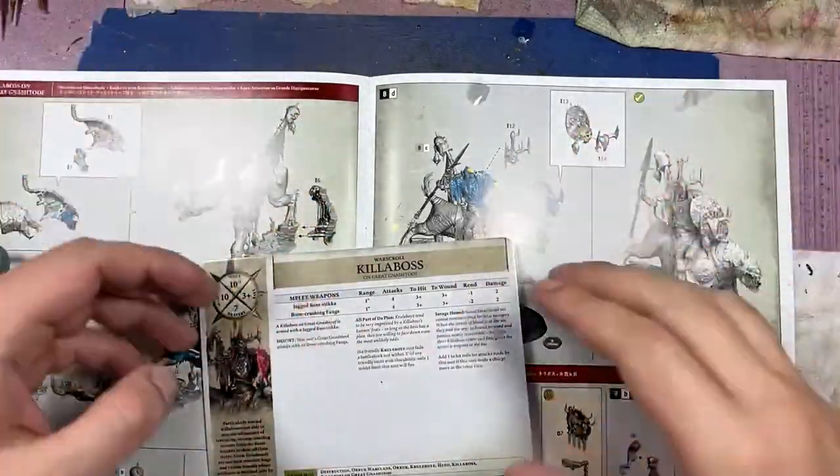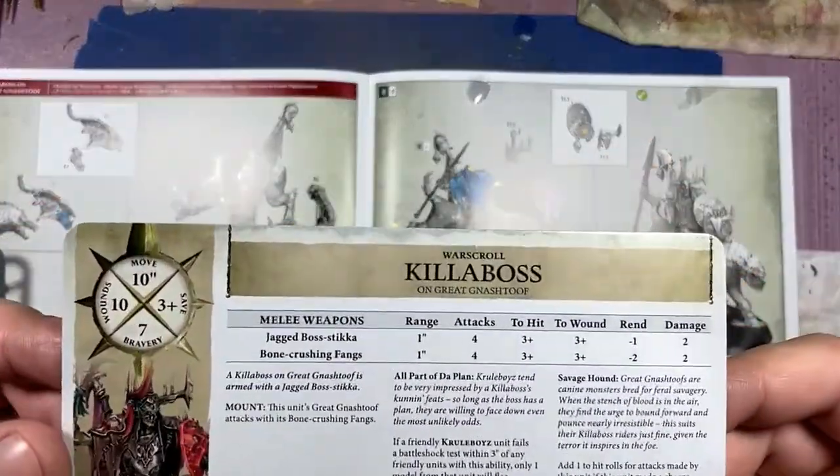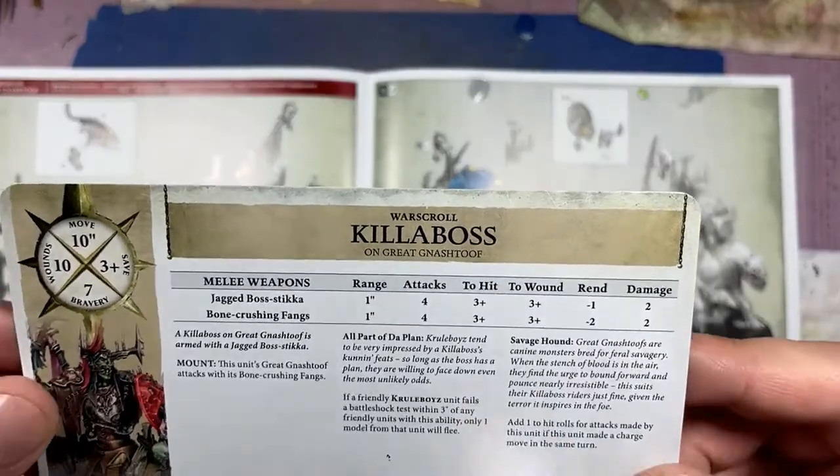Hello everyone, and welcome to my channel. Today we'll be painting up the Kill a Boss on Great Nash 2 from the Dominion box set.